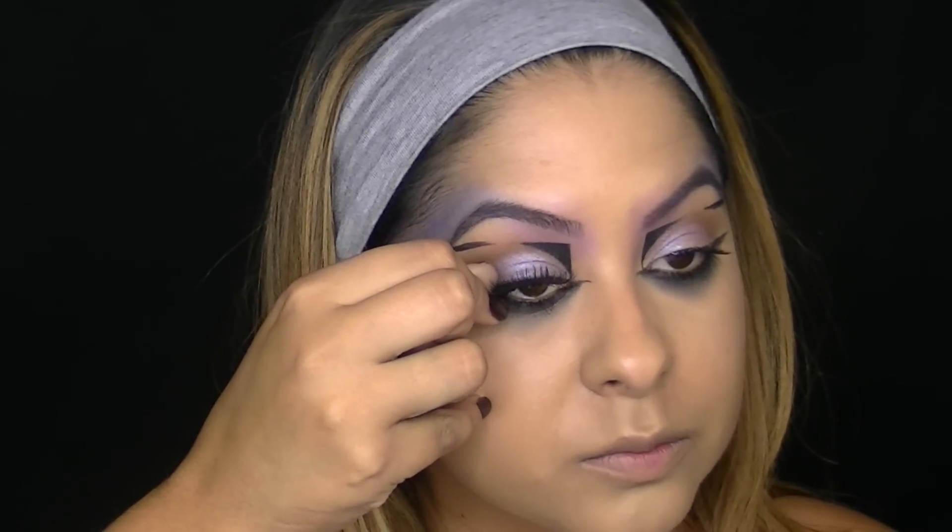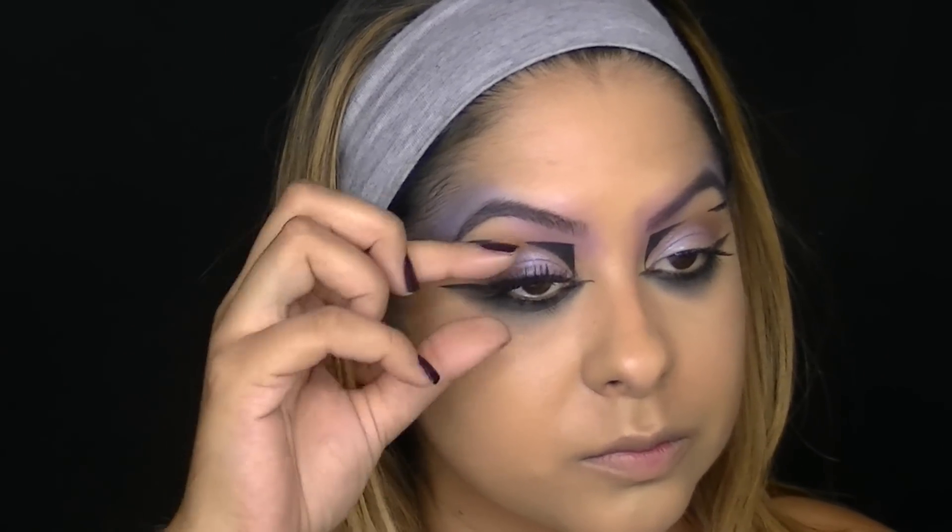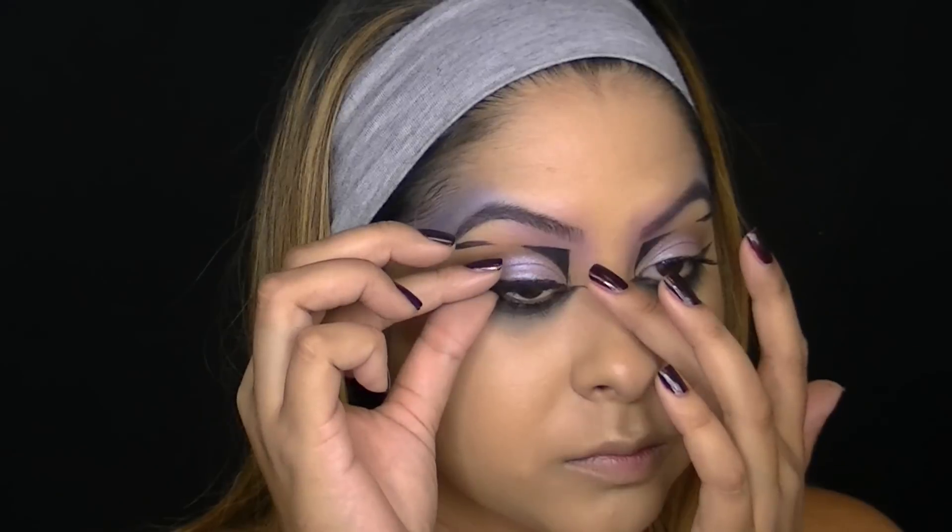Of course I had to add a pair of falsies and these are the Coco Lashes in the style Foxy. You can also apply spiky lashes too — I think that would look really cool.